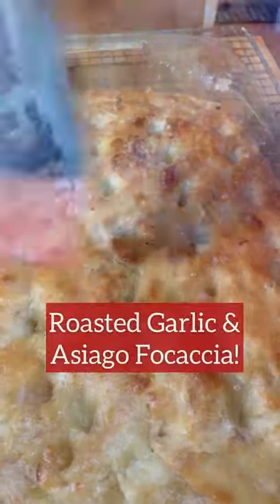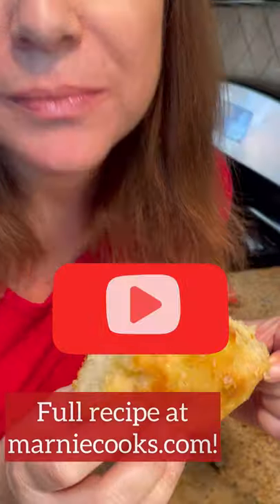You can find the whole recipe on my website at marniecooks.com. It's so yummy, you have to try it. Don't forget to follow me.